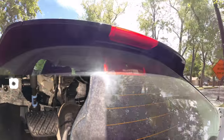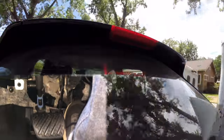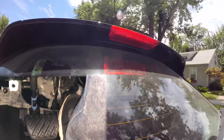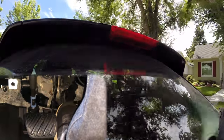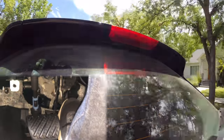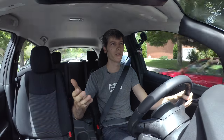What about the brake lights — do those still warn the people behind you when you're slowing down? Yes, absolutely. They function just like normal. As you start to let off the throttle pedal and the vehicle starts to slow down, the brake light comes on letting the people behind you know that you are slowing down. The brake light functionality is all still there.